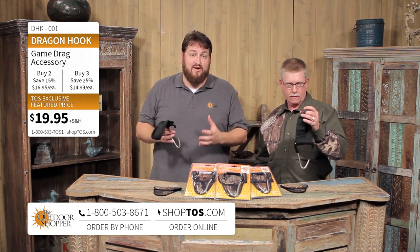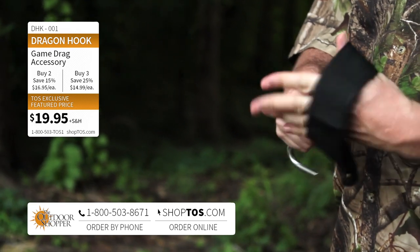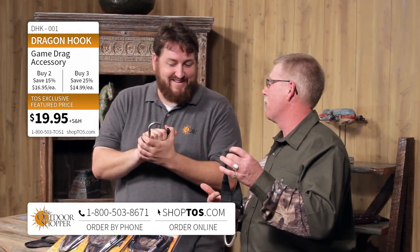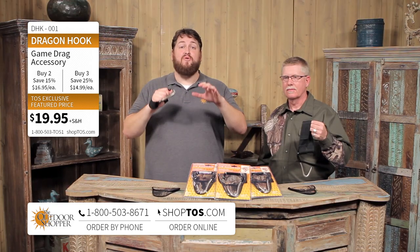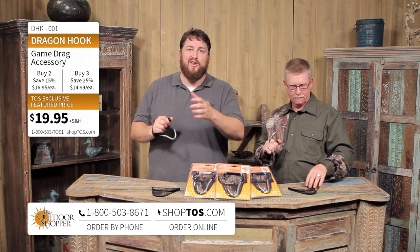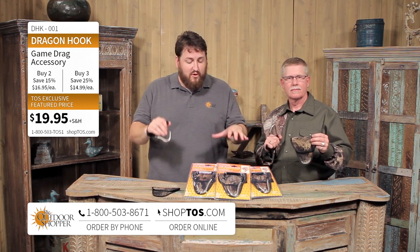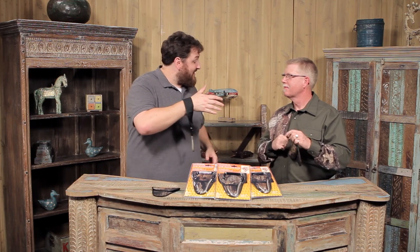So a lot of uses other than that primary use as a game drag — getting that deer out of the woods without breaking your back, without having to use one of those rope drags. We call this the mousetrap of deer drags because no one's ever going to make a better one. This is absolutely the best deer drag on the market today. The Dragon Hook is available right now at ShopTOS.com or the toll-free number at the bottom of your screen. Buy two for 15% off, or three or more for 25% off. They make great gifts, so get a whole bunch of them.